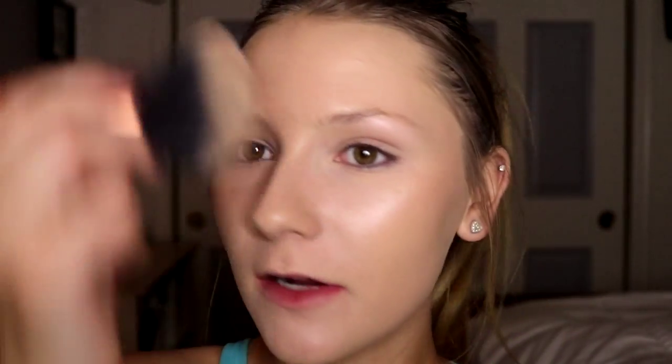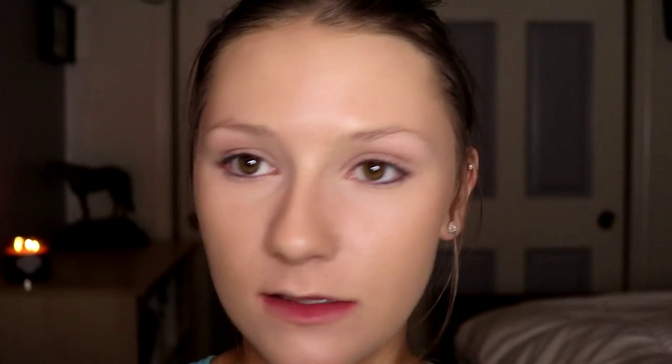And then I take the MAC Mineralize Skin Finish and just set my whole face. This powder is a very sheer, hydrating powder, so it's not going to make you matte or anything — it's just going to set your foundation so that it doesn't move. The glow will still come through from the foundation and the highlight.